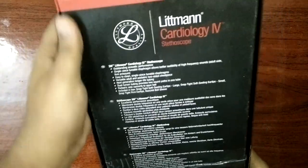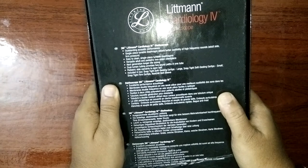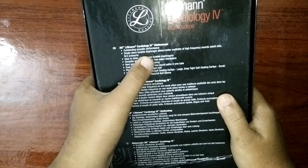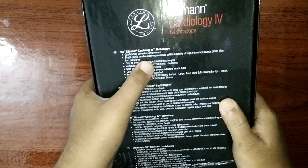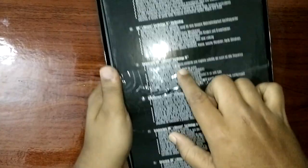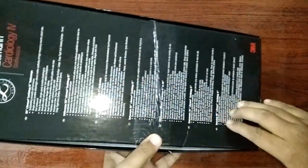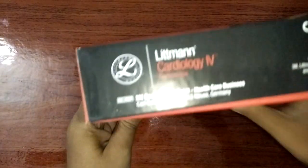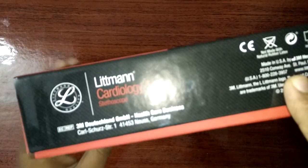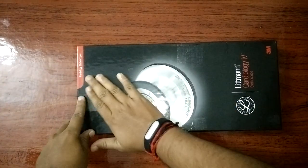And in the back: Cardiology IV stethoscope, outstanding acoustic performance, single piece tubing, diaphragm allows better audibility of high frequency sounds and easy to clean. Single piece tube and a lot of things you can read from their website. Made in USA. I bought it from Amazon.com from the USA itself, and a nice logo.